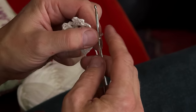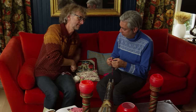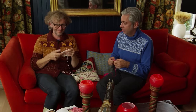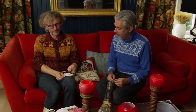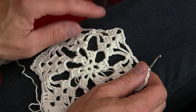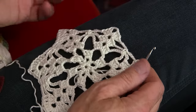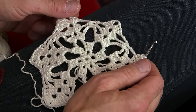We will show you how to finish the snowflake. Now you see we have groups of double crochets — stave, trebles — and chain stitches and single crochet in between.